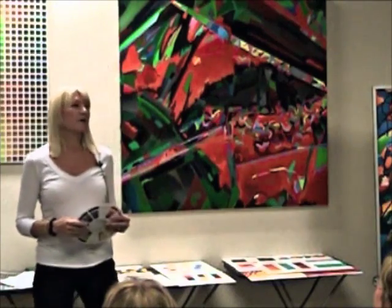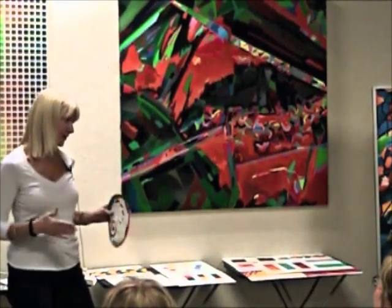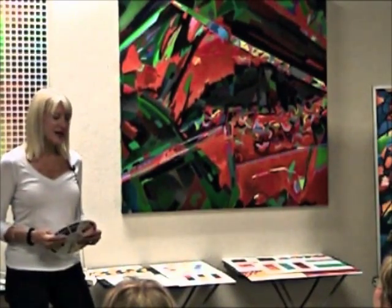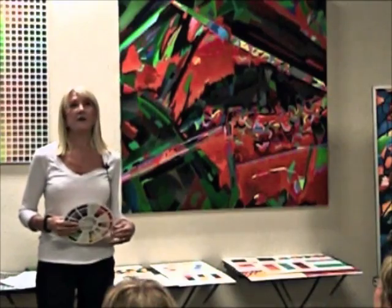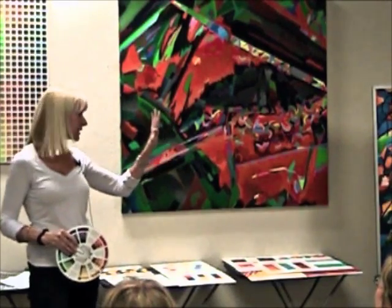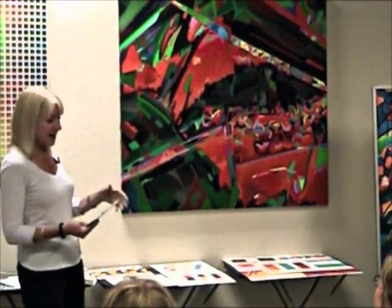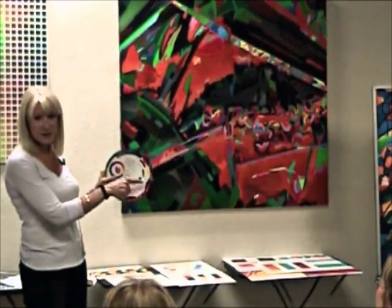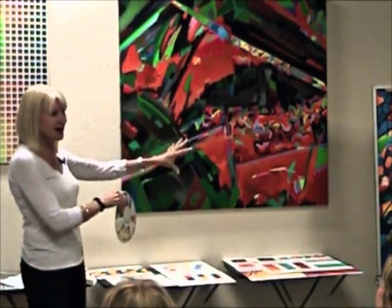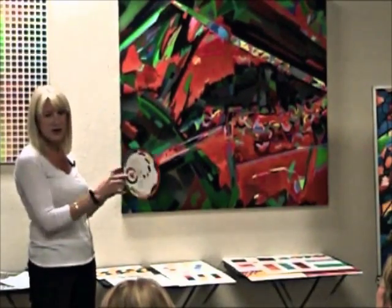The brain wants logic, it wants balance, it wants order. It wants to restore everything back to neutral, to gray. Have you ever heard of those scientific studies where if you stare at a red square for three minutes and then look at a white sheet, your eye will see a green square? Red and green are complements — opposites. It's your brain trying to bring everything back to neutral. If you mix complements — red with green, purple with yellow, and blue with orange — you'll get gray.